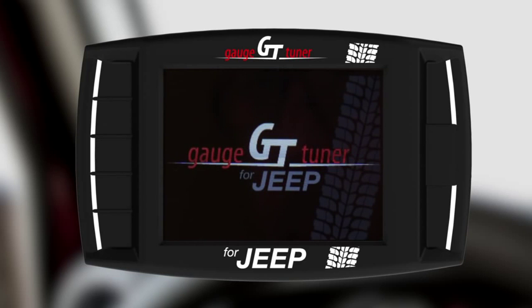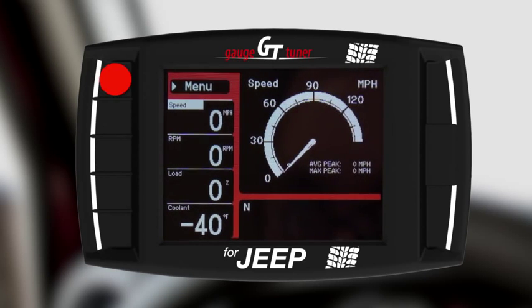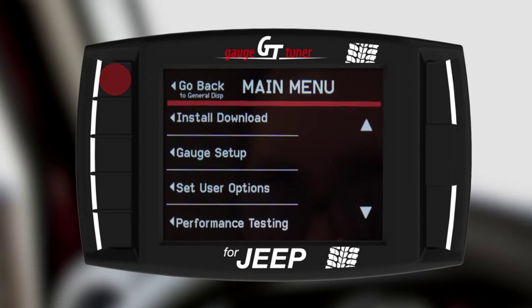This will cause your GT to power up if it wasn't already. To begin with, the GT needs to know what vehicle you are installing it on. Once the main gauge screen appears, you're ready to begin. Enter the menu, scroll up and select Change Vehicle.